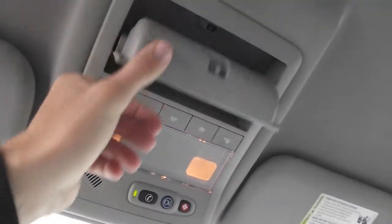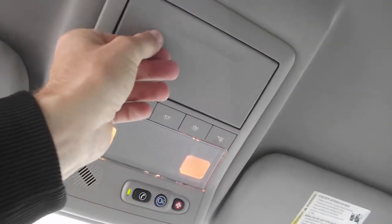Take a look at the cup holders, auxiliary power outlet, and lever-operated brake. The lighting console above features a glasses holder and OnStar hookups.